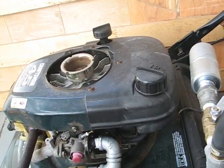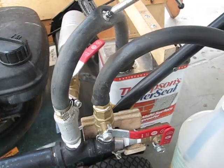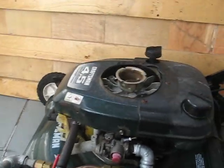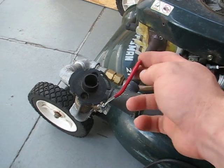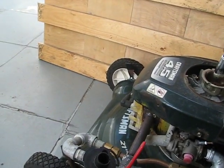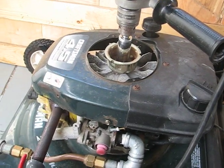I can show you that if this valve is in a locked position, and then let's open this air valve — it will not start now.